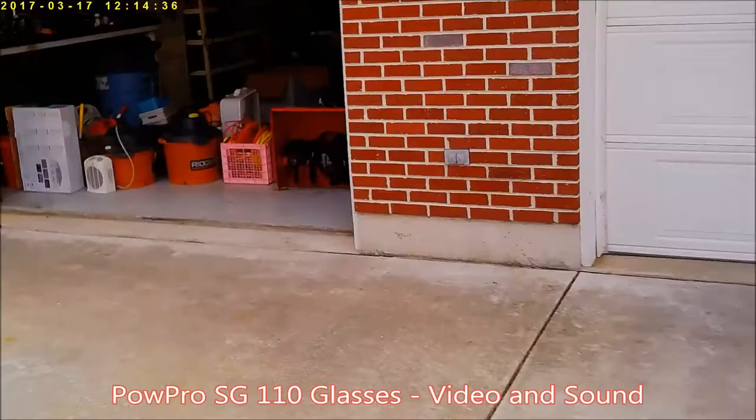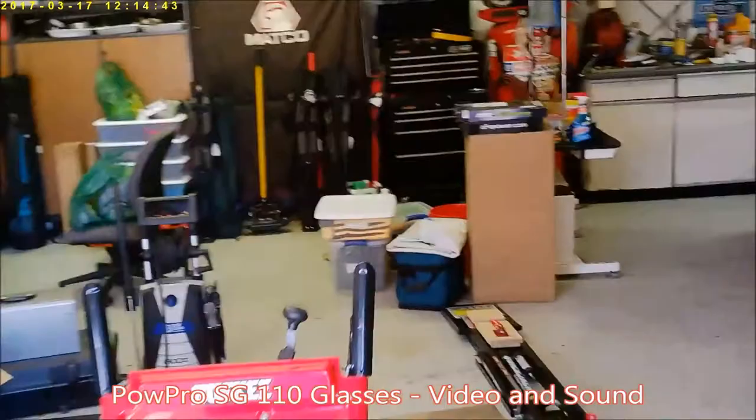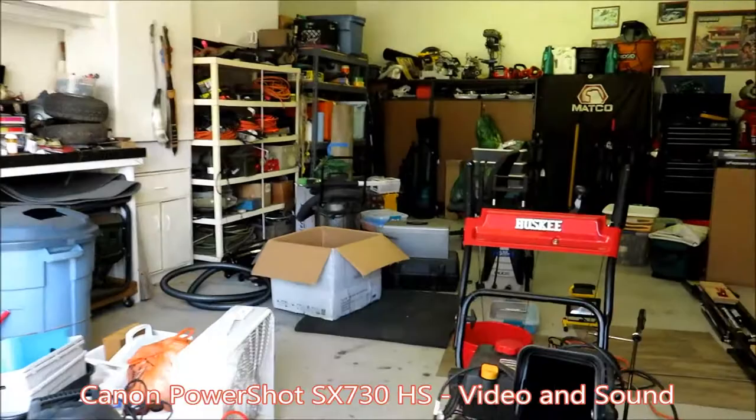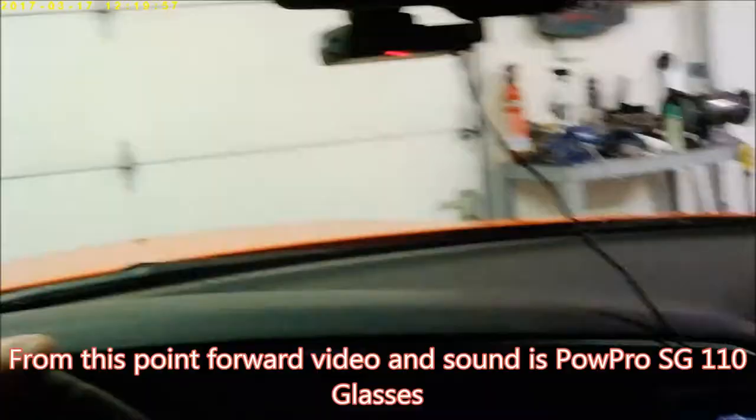At this point I'm going to check to make sure the glasses are still recording, then take the car out for a little driving to give a perspective of that kind of footage. Here we go — doing a cold start with the sunglasses on from inside the car.